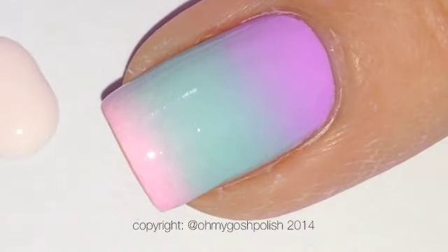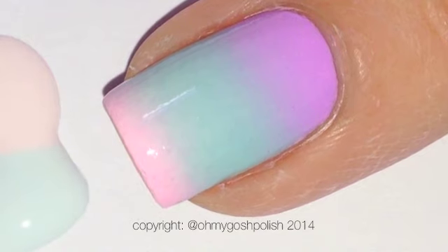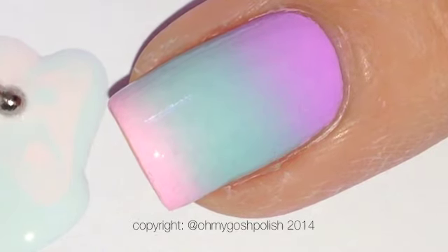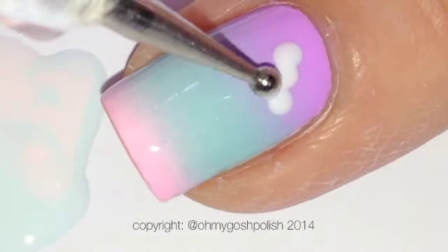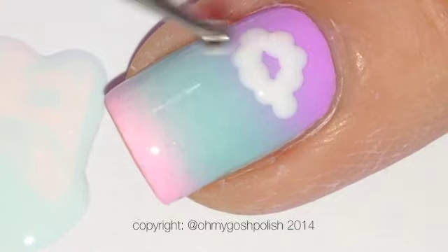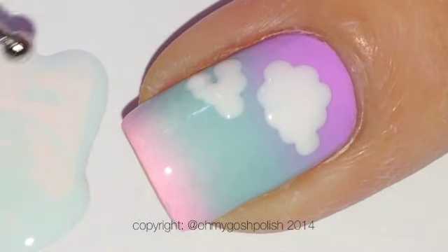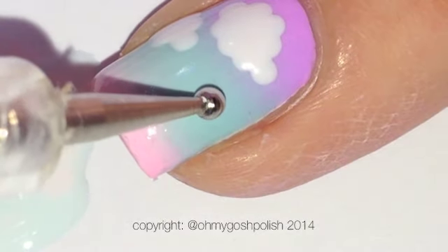Next, using a dotting tool and two very very light, almost marshmallow-coloured polishes from the China Glaze Giver collection — details will be in the description box — I'm going to use a large or medium dotting tool to create the clouds. They're just so easy to do. Literally a series of dots that interconnect, and that's all you need. You can do as many clouds as you can fit or would like. And that is basically this nail art — it's that easy. Super fabulous.